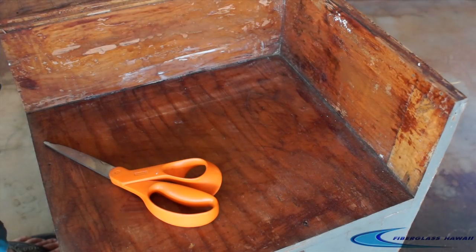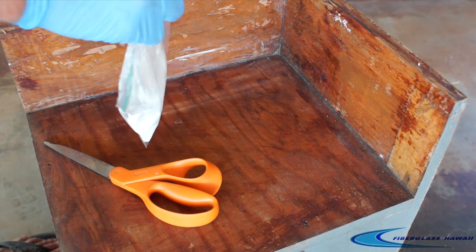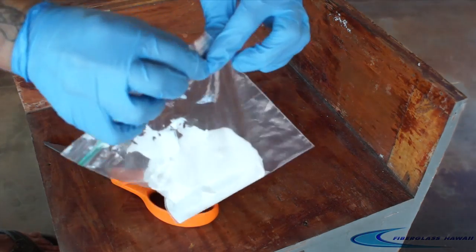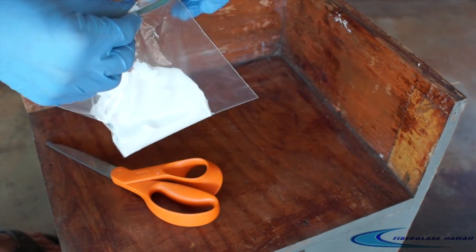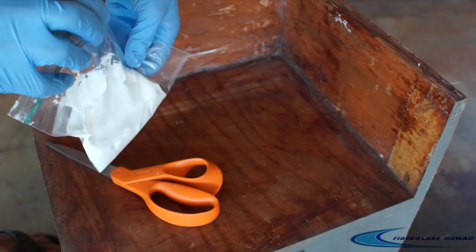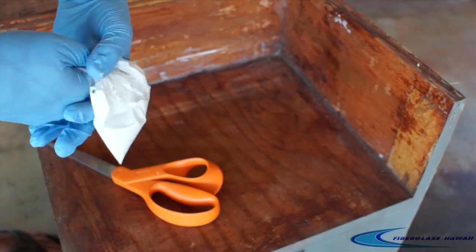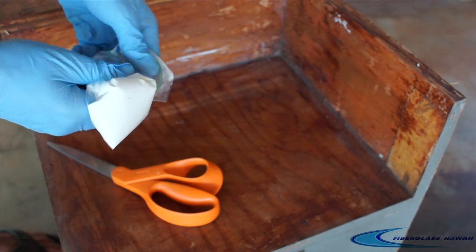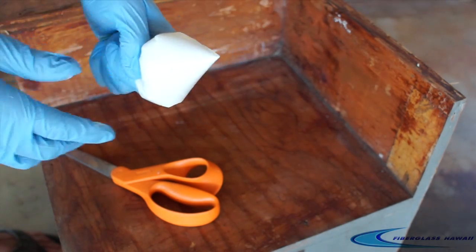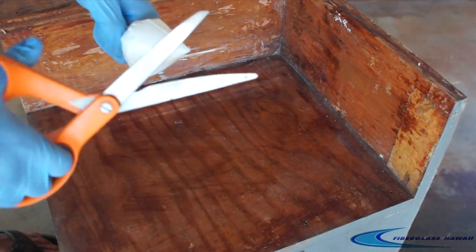Next we're going to seal off the bag — make sure we get a nice little seal there. Pop open a corner and squeeze excess air out so we can twist it up kind of like a pastry chef would. There you go — a little pastry tube right there. We have the corner full of material and we're just going to snip it right off with our scissors. And we're ready to go.